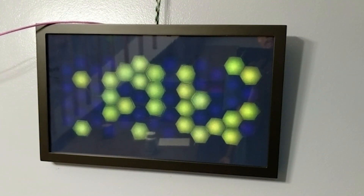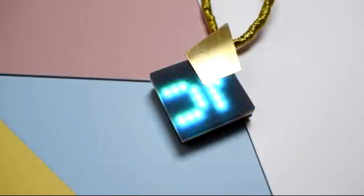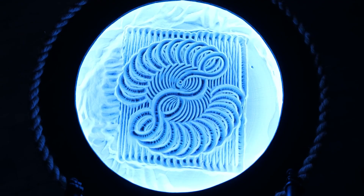This week on Maker Update: a hexagon clock with some life in it, measuring your days, turning invisible, a fortune-telling necklace, and a CNC sand table.